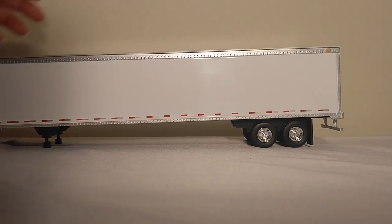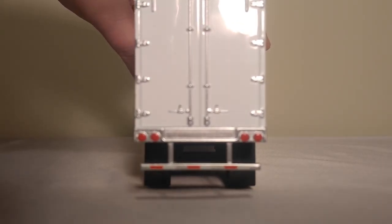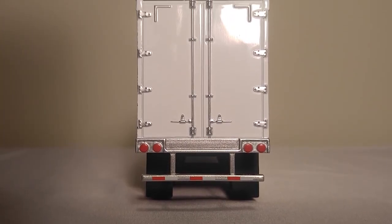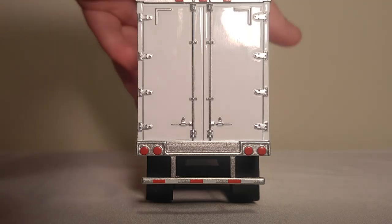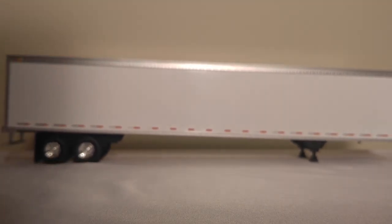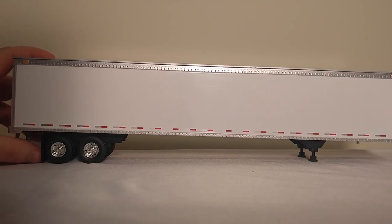The rear axle is up off the ground. On the back, although it is detailed, the doors do not open on this trailer, unfortunately. But the chrome paintwork and the bumper bar at the rear with DFT striping does look good. On this side, again, very much the same — very plain Jane. Tires are chrome wheels wrapped in rubber, and the mud flaps are plastic.